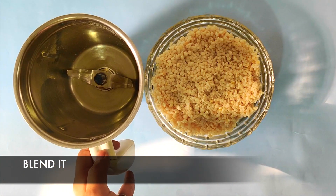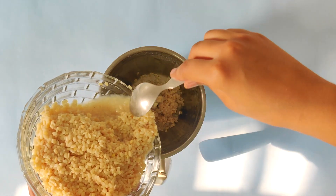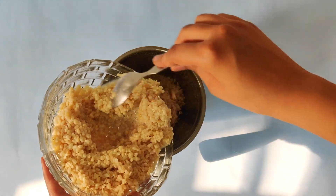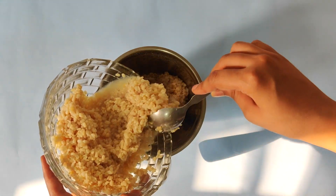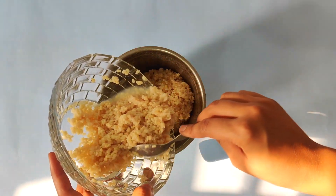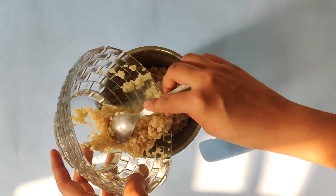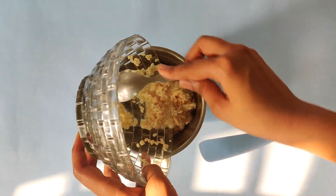We need to blend it to a coarse paste. Pour the urad dal into a mixing container — there should be some water so that it gets a smooth consistency. Blend it until it reaches that smooth consistency.